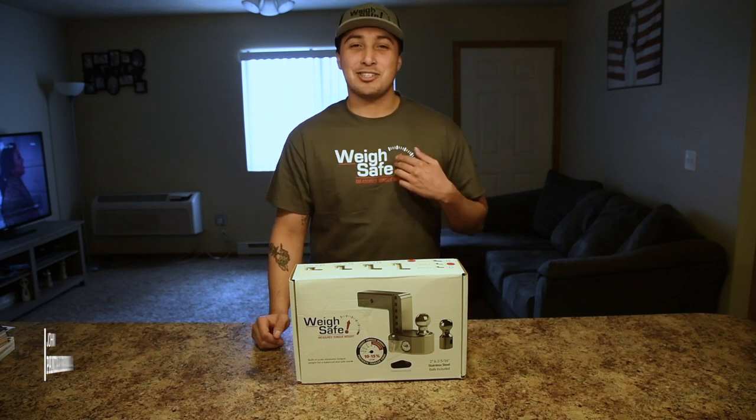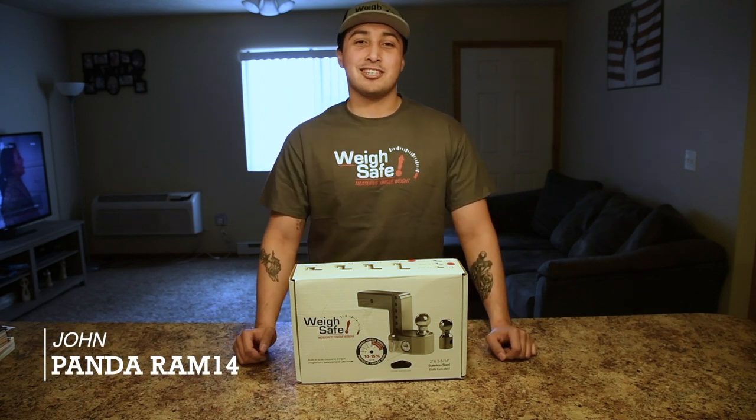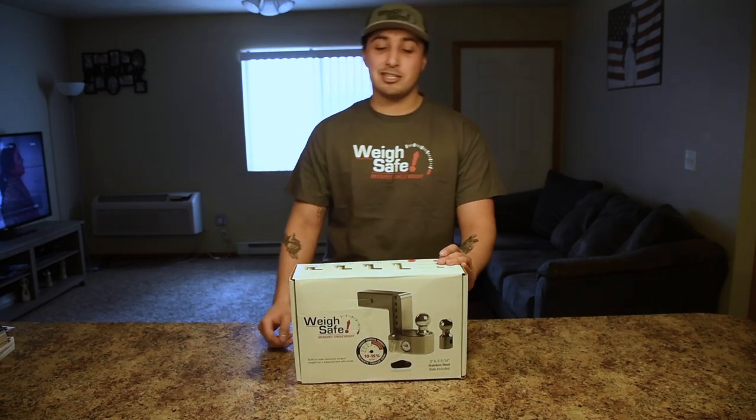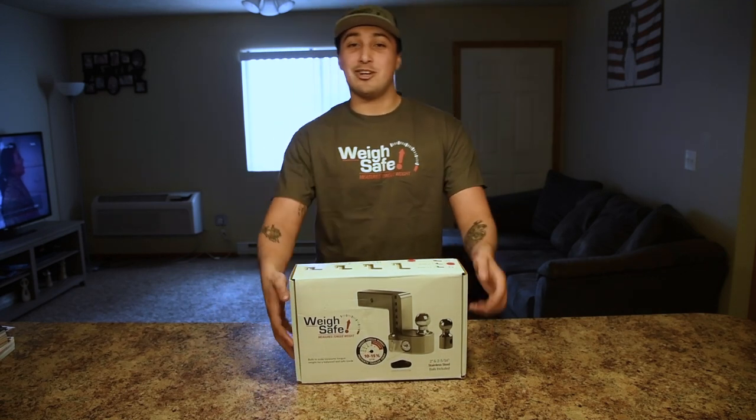Hey guys, welcome to my first YouTube video. My name is John. I'm the owner of PandaRam14. Today I'll be reviewing a tennis drop hitch that the great team at Waysafe has decided to send me. So let's go ahead and get into it.